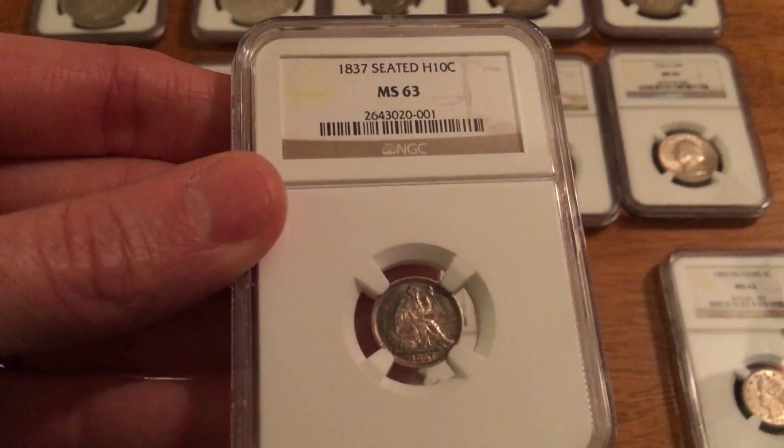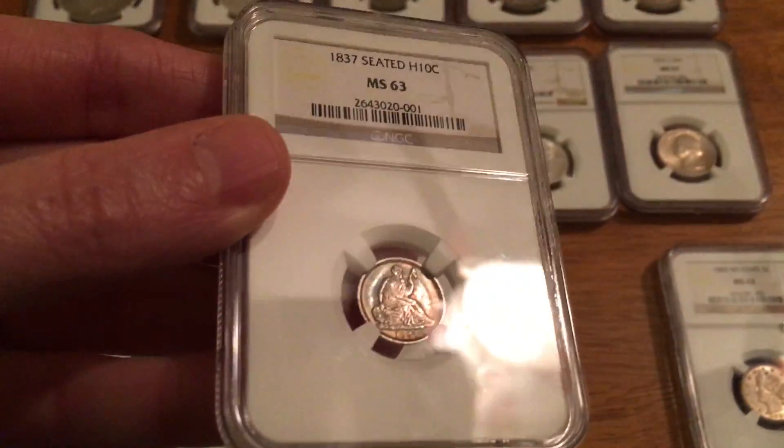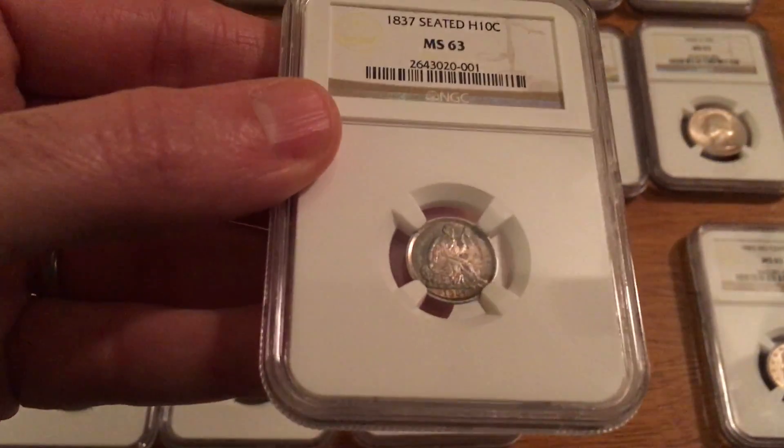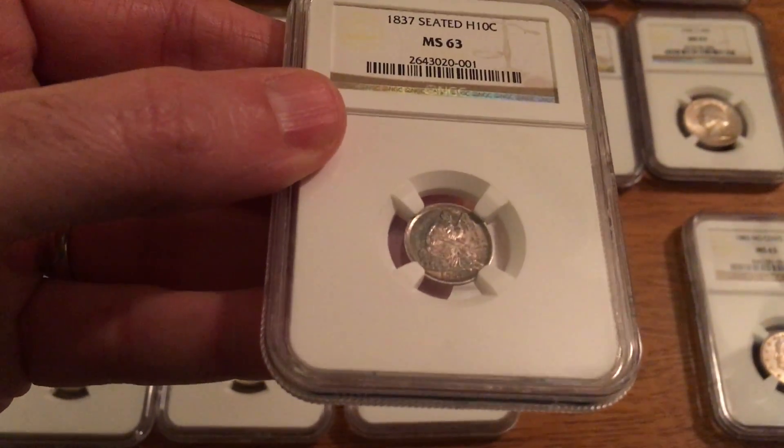1837 Seated Liberty, it's a half dime, MS63. It's a little hard to see — it's a little bit darker coin, but it's got a really nice toning.